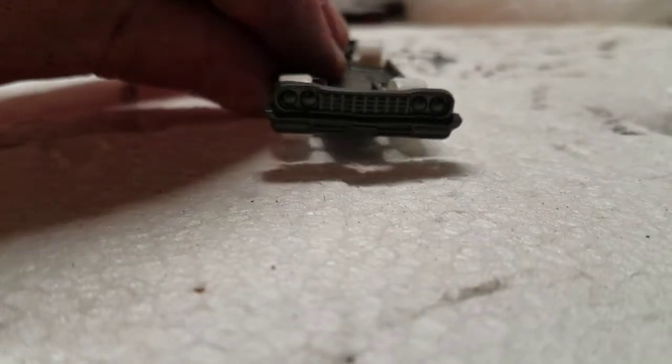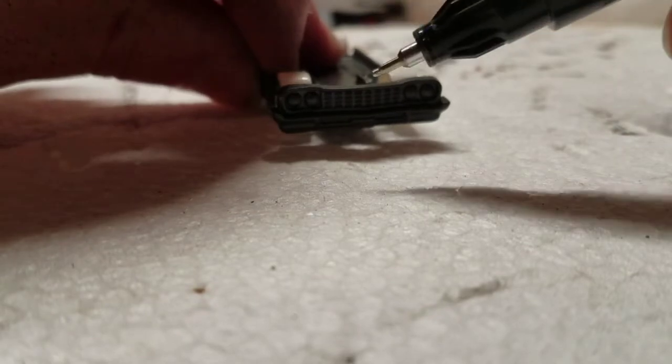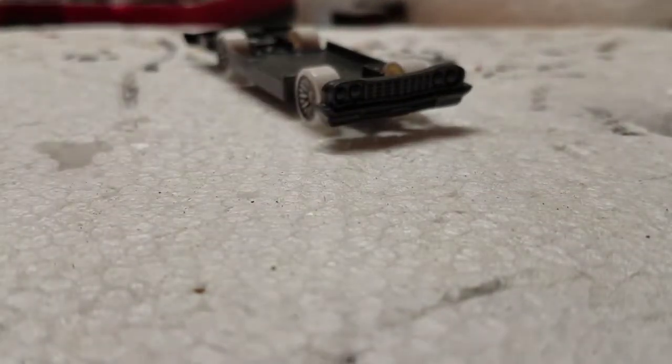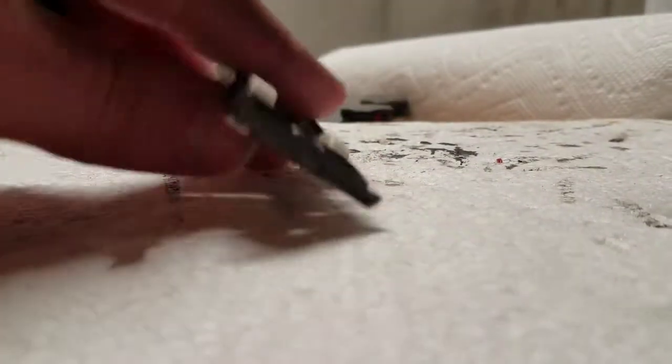Now that the car is drying, I'm going to add some details to the base and to the interior. Here I'm going to use my little Molotow chrome pen, and I'm going to add some details to the front grille, the rear grille — I'm going to chrome those out — and the bumpers.